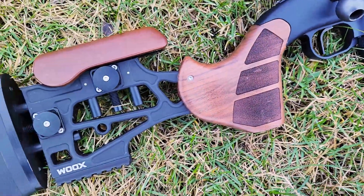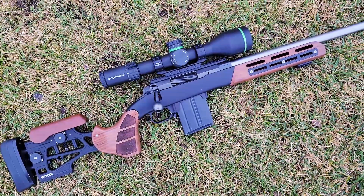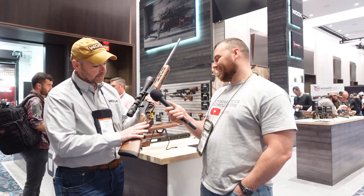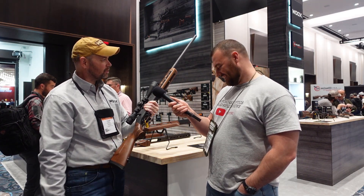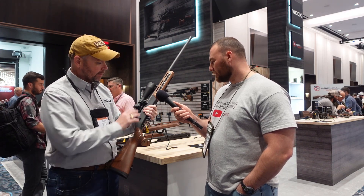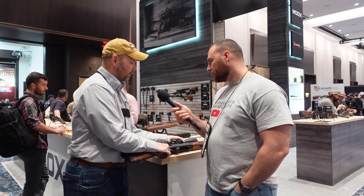The first new announcement this year is the 'America.' People loved the forend of the Furiosa but liked a classic stock end, so they matched them — party in the front, business in the back. This is the new America, shipping later in January, and it fits all the chassis platforms: Bergara, Remington, etc. All compatibilities are on the website.